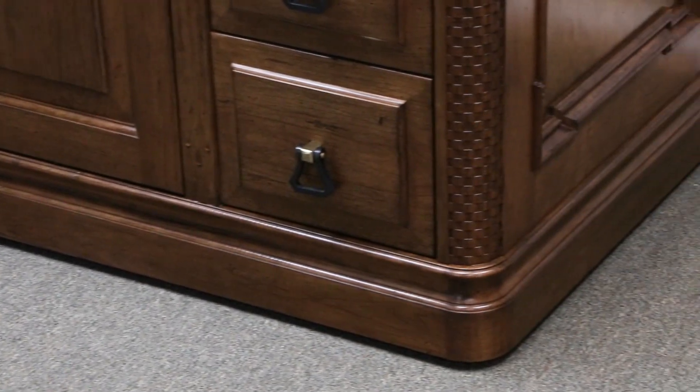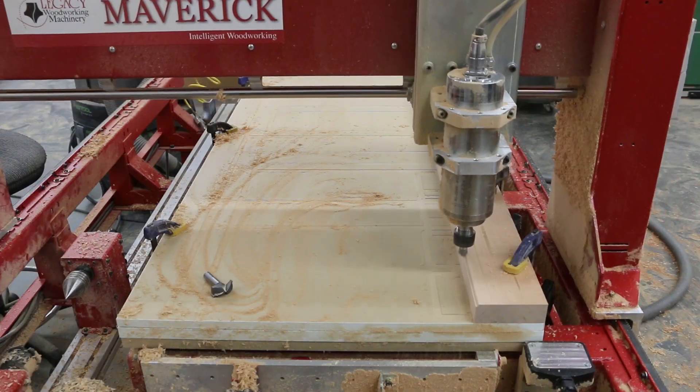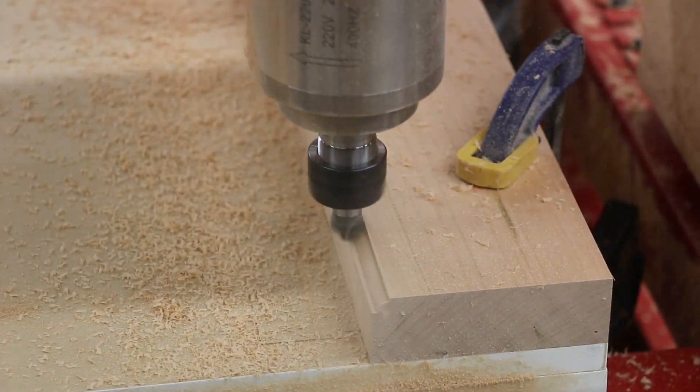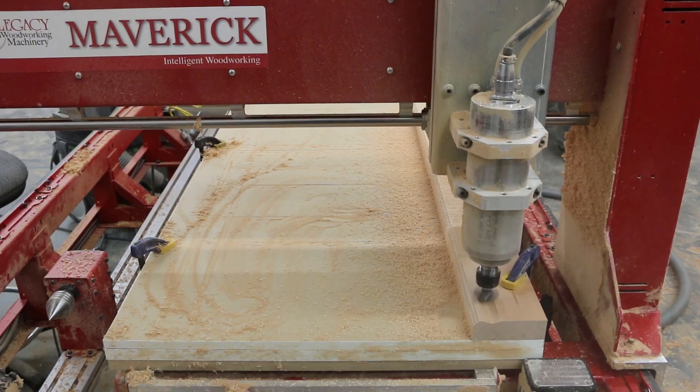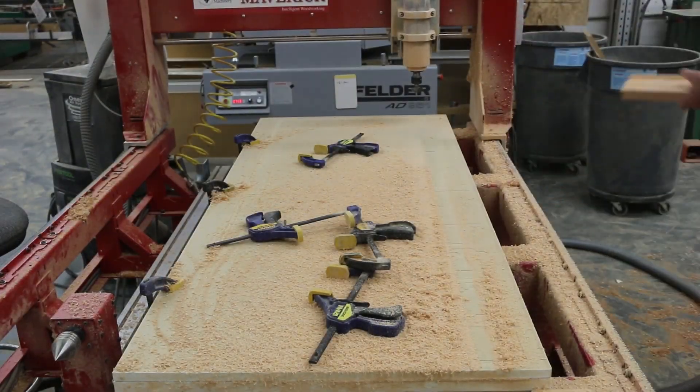Let's kick things off by showing how Michael built the parts for the cabinet base. The linear base molding was produced on the Maverick 3x5 CNC machine. You can see how Michael used two separate cutter profiles, and in a few short minutes, produced a simple but elegant molding.